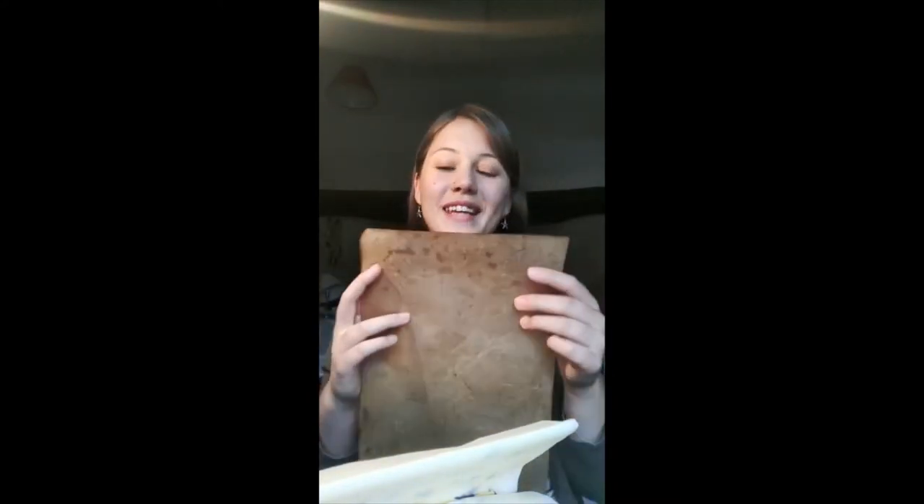We've had this one for a long time, and you just wash them up like you would normally, then leave them to dry and reuse them. So you don't have to use baking paper and put it in the bin every time.